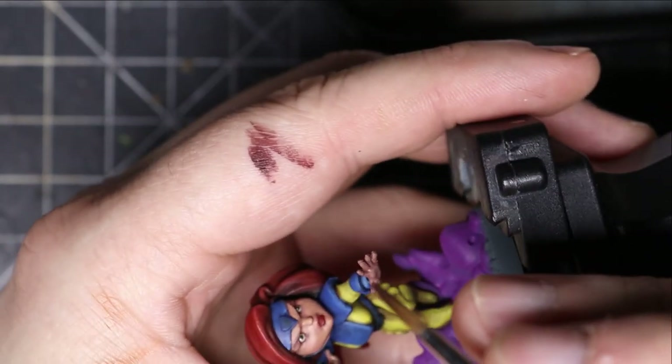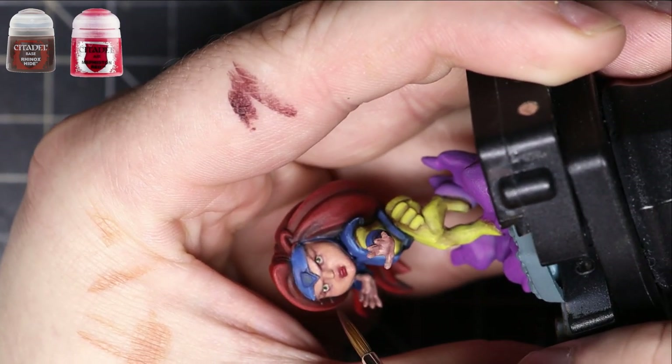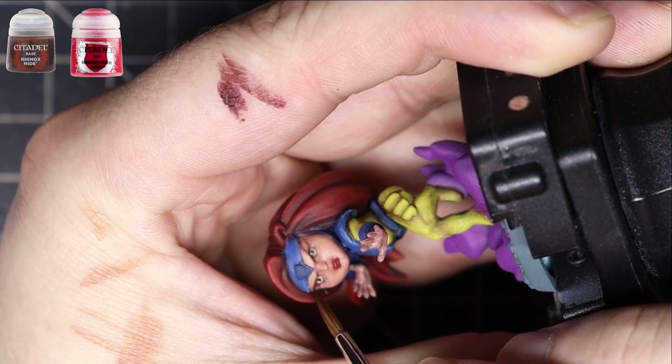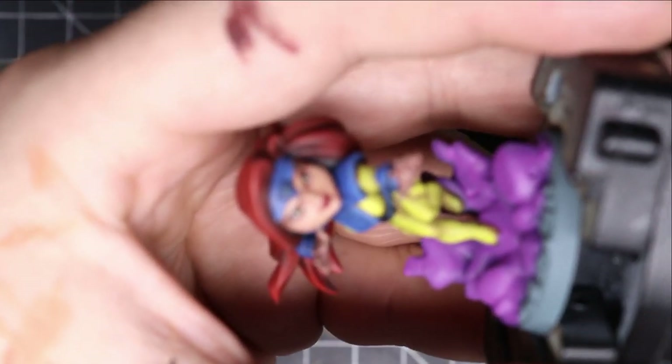I took some Mephiston Red and put it on her lips just to give her some lipstick. After that, for the eyebrows, I like to use Mephiston Red and Rhinox Hide mixed together, because eyebrows tend to be a bit darker. Just use nice, light brush strokes and draw out the eyebrows.